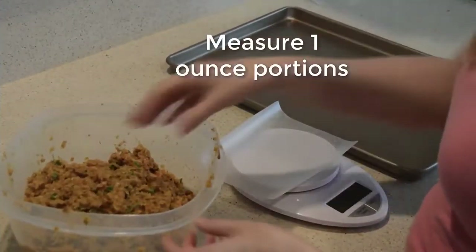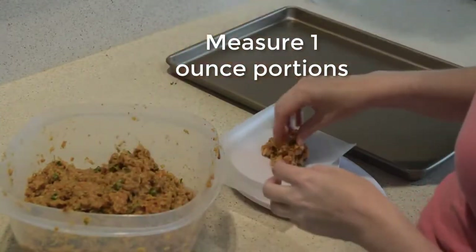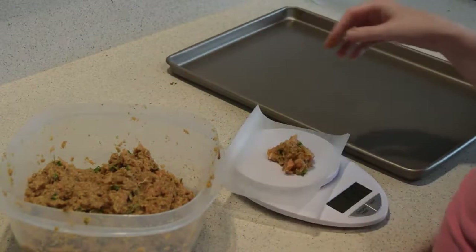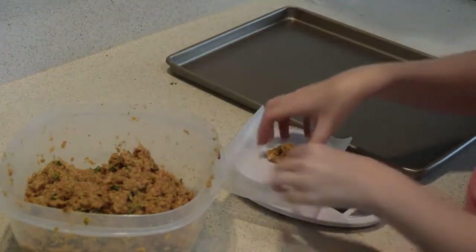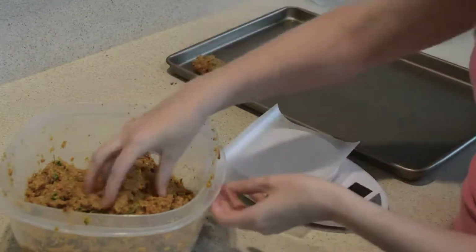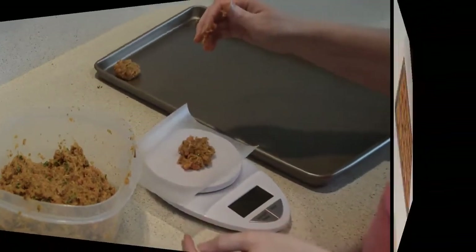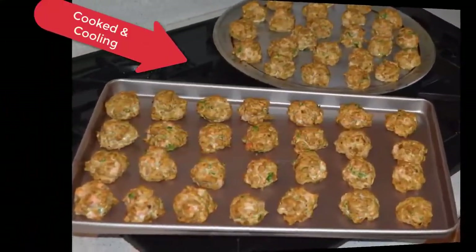Now that we've got our meatballs mixed together, we're going to measure out one-ounce portions using our kitchen scale. If we measure all of our meatballs into one-ounce portions, it makes it easy to know how much to pull out of the freezer and how many to feed our dogs every day. Once we've got our baking sheet full of the meatballs, we'll pop them in the oven at 350 degrees.